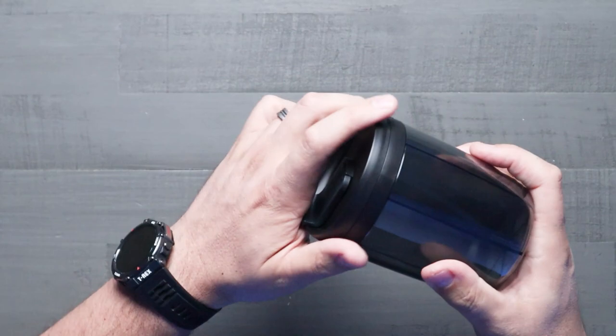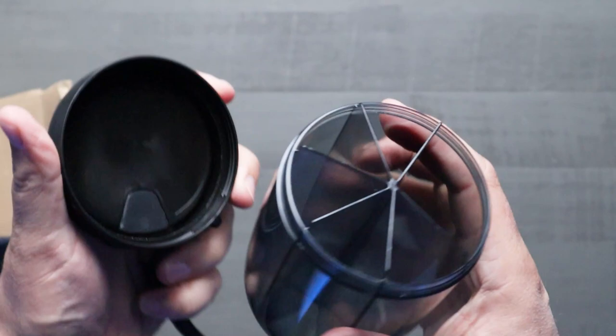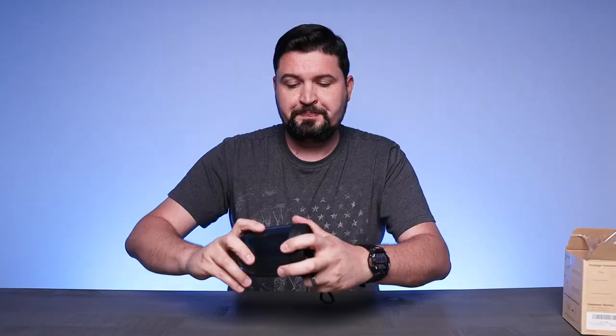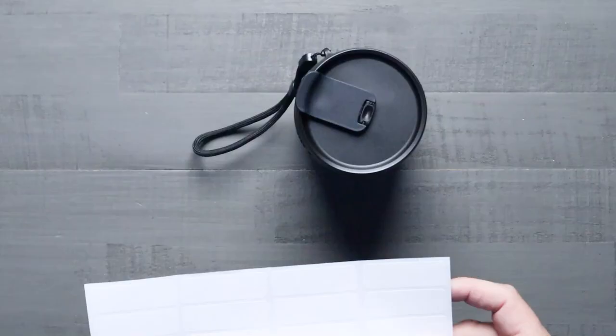It snaps shut so it's not going to come apart. You unscrew the top to get inside, and this is where you fill the different pill containers. If you have multiple pills you take on a daily basis, you can put one in each segment to organize them and keep them separate. Then you seal it up, screw the top back on, and when you need them, find the right compartment and dump them into your hand or onto the table. Very straightforward and easy to use.